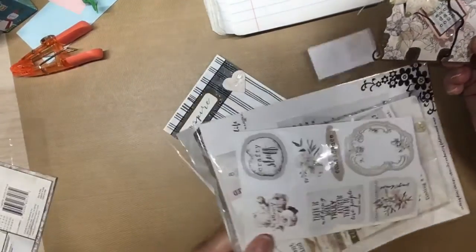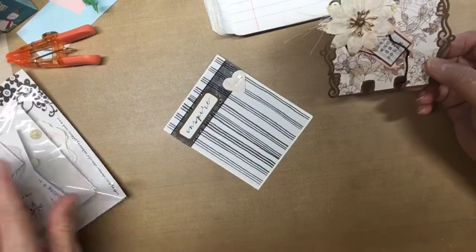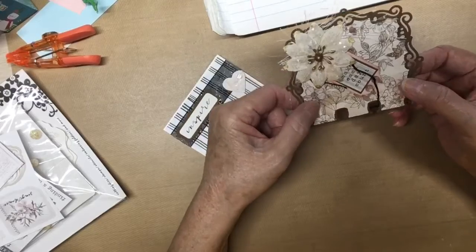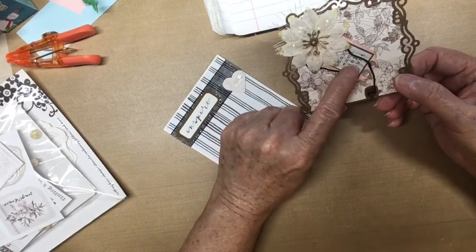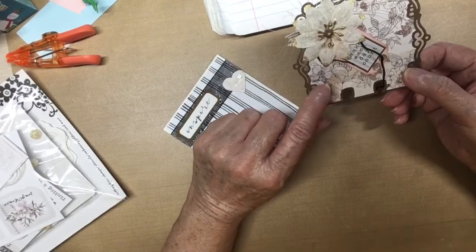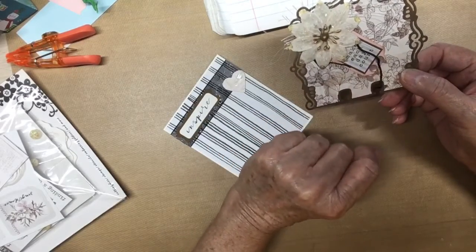It was all together and gifted to me by Cruz. And the memory dex is a die that I got from AliExpress. And the sticker is from the paper pad pack kit.